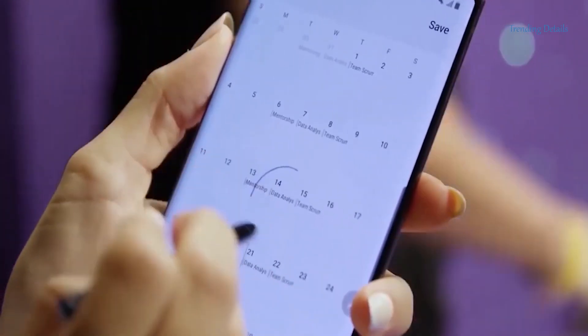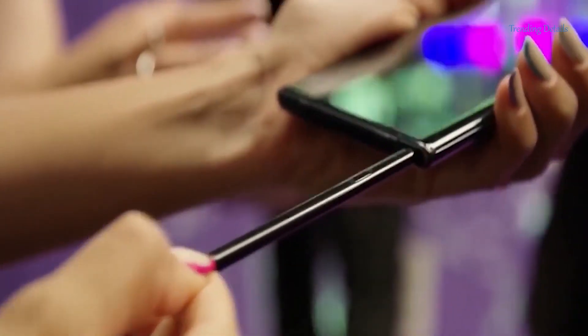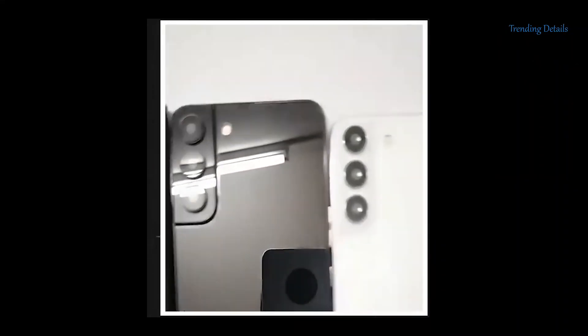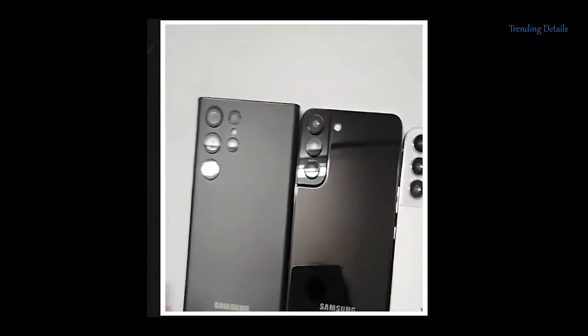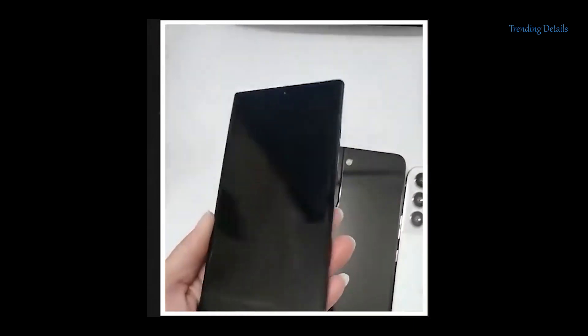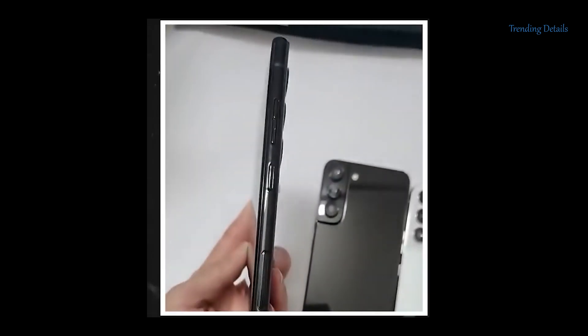The S22 Ultra — or the S22 Note — looks thicker than the other two phones, and even compared to the Note 20 Ultra. That is because Samsung has included a larger 5000mAh battery.